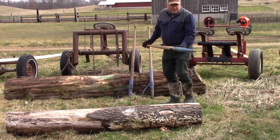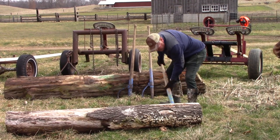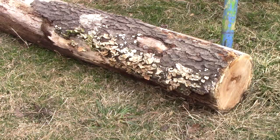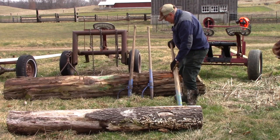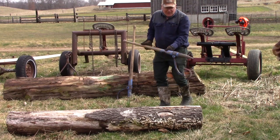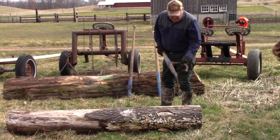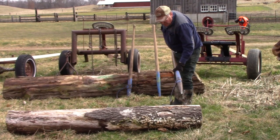There's also a tool for prying called a pike. It has a point on the end and can be used when you need to get under a log and lift it and push it around. And then there's a tool that's a combination of the cant hook and the pike — it has a point and a catch on there, and that's called a peavey.